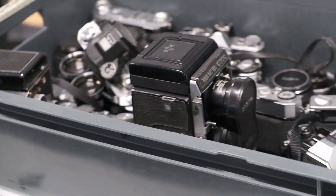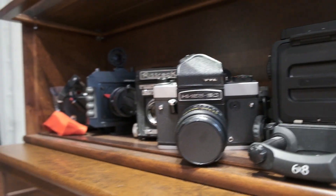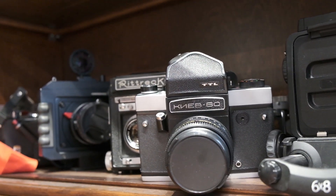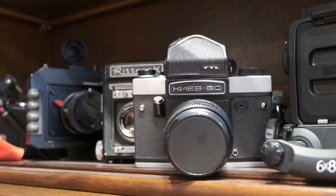And there's a C330 that's almost just like mine but even bigger — actually seriously a bit heavier than mine. And the Kiev 60, which is the best worst medium format camera you can get. It's much cheaper than the Pentax 67, it shoots 6x6, but it's extremely unreliable.